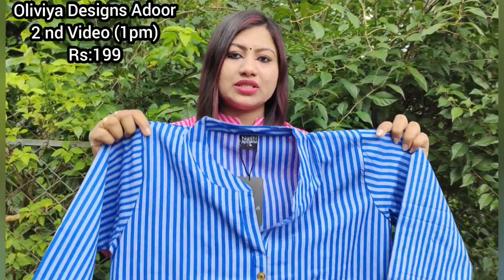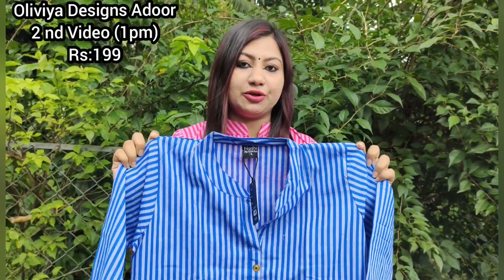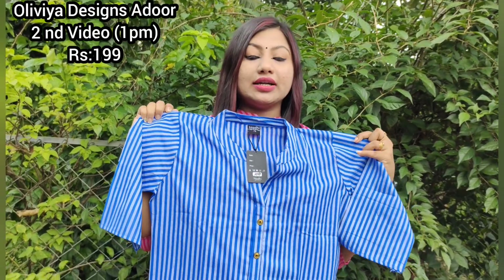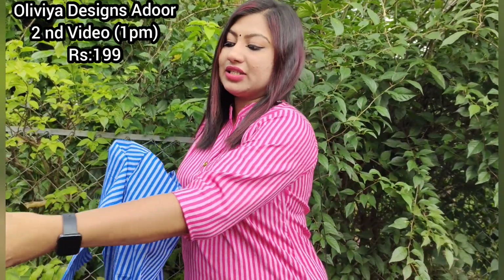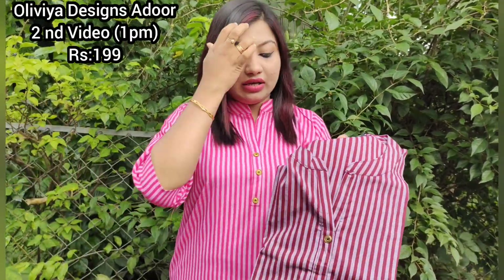I will show you a fresh piece. I will show you a blue one. Next, I will show you a coffee brown.